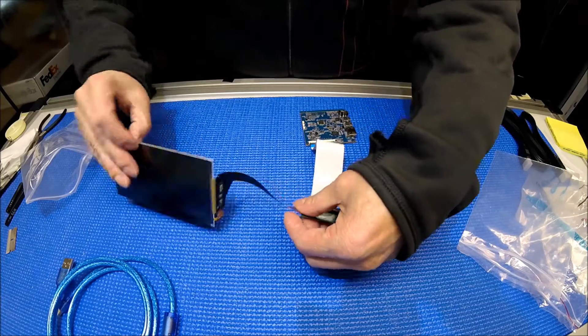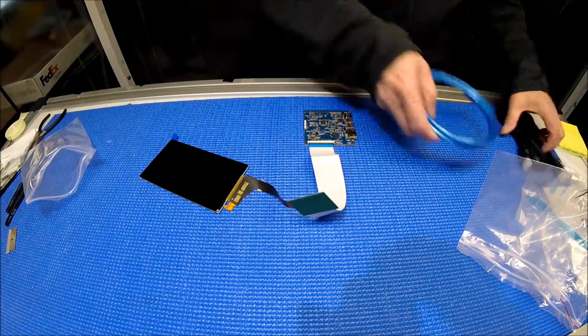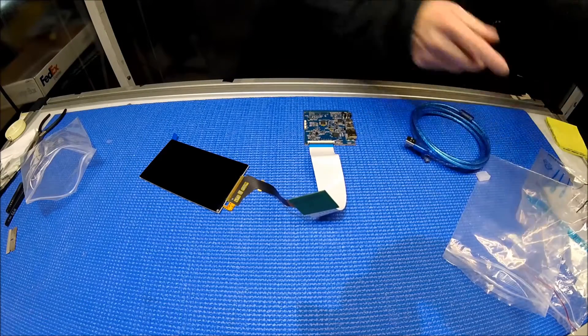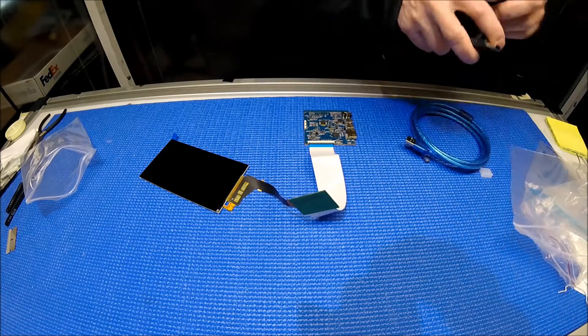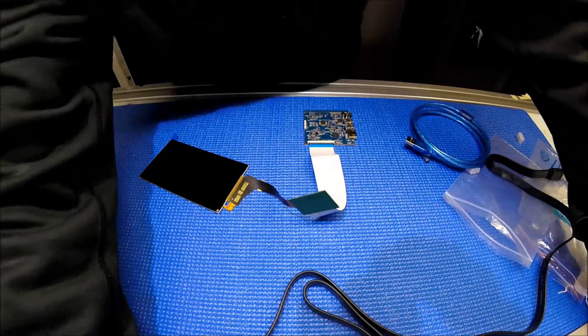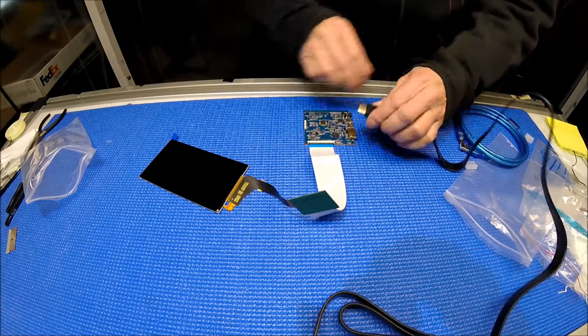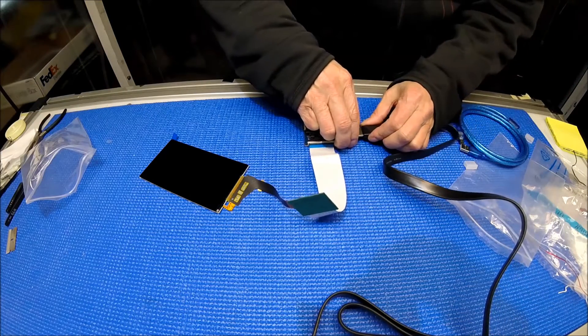We just put it like this, just for testing. Now we need to connect. I have my laptop just right next to my camera — I want to show you. Connect to my laptop. My laptop has HDMI output. The other end connects to here — HDMI.